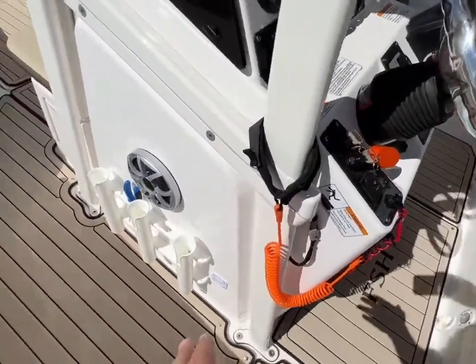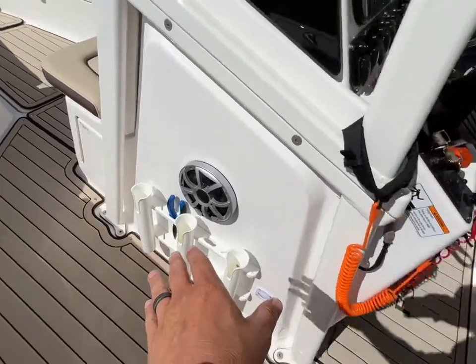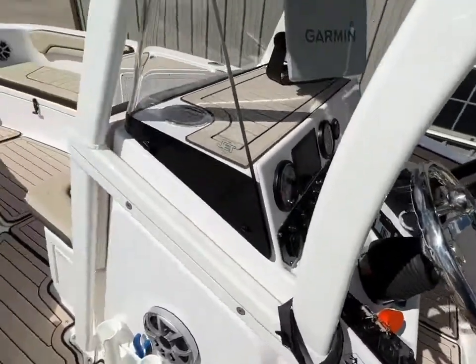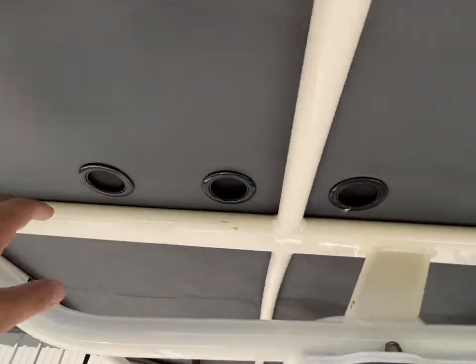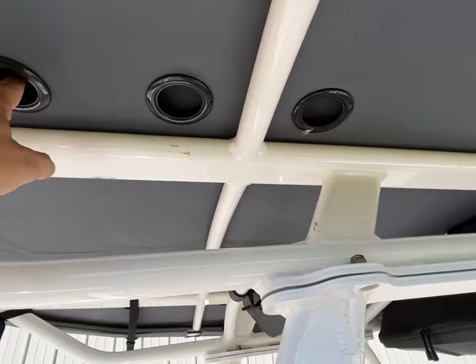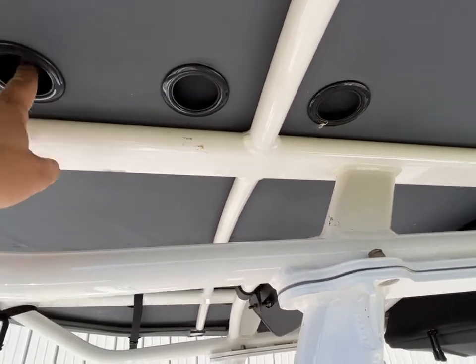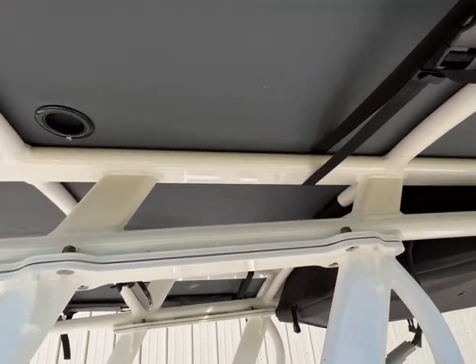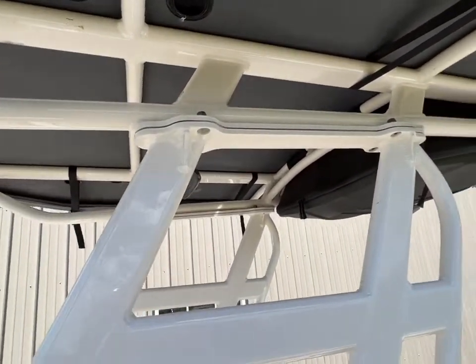Moving forward a little bit, you can see you've got rod holders here on the side of the center console, as well as a place for pliers, knives, all those things you'd use when fishing. You've got holes up here in the top of the T-top so that rods can go through there. Right now I have the surfboard carrier mounted on top, which covers those up, but if you take that surfboard carrier off with just a few snaps, you'll be able to put those rods on the side, no problem.